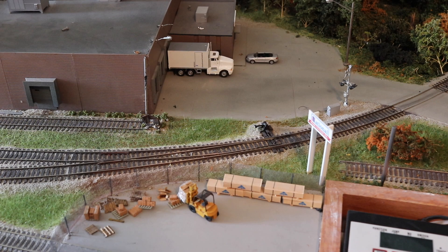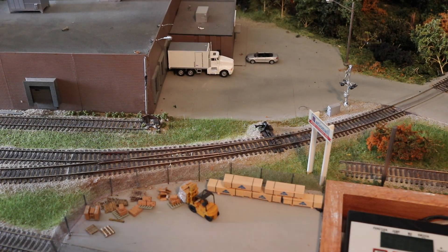In a previous video, I showed you the deconstruction of this HO scale layout. In this video, I'm going to show you how I recovered and saved some of the turnouts.